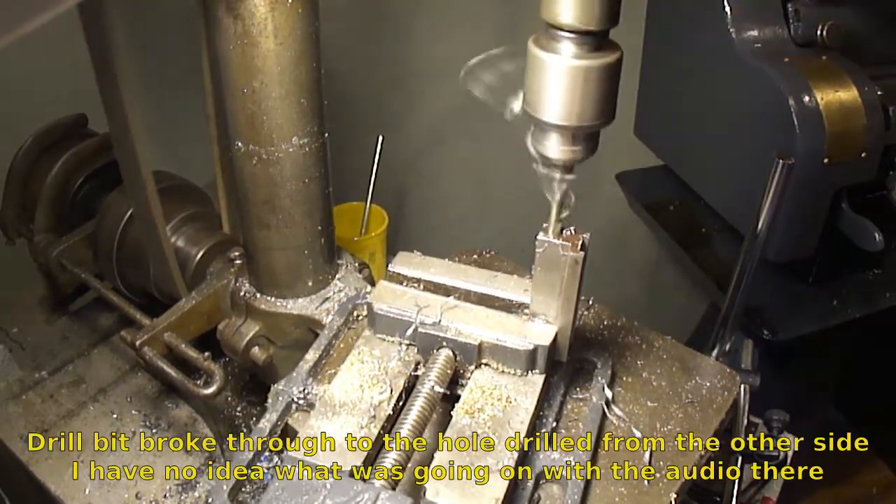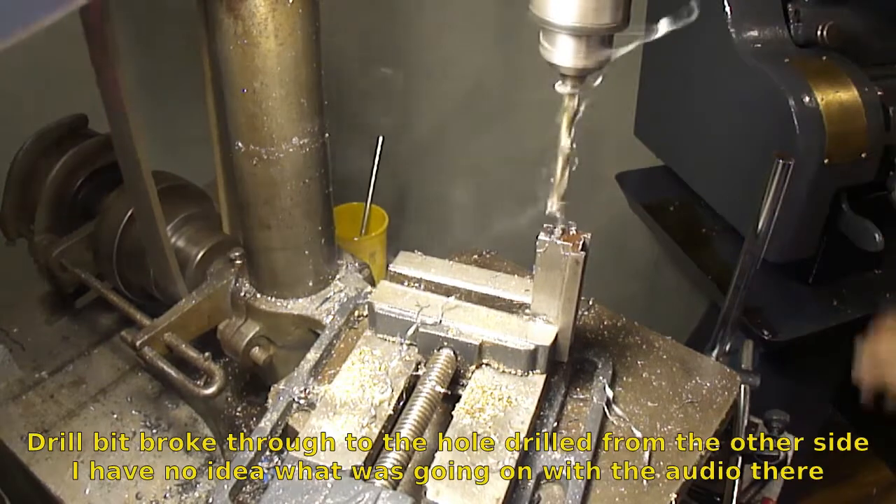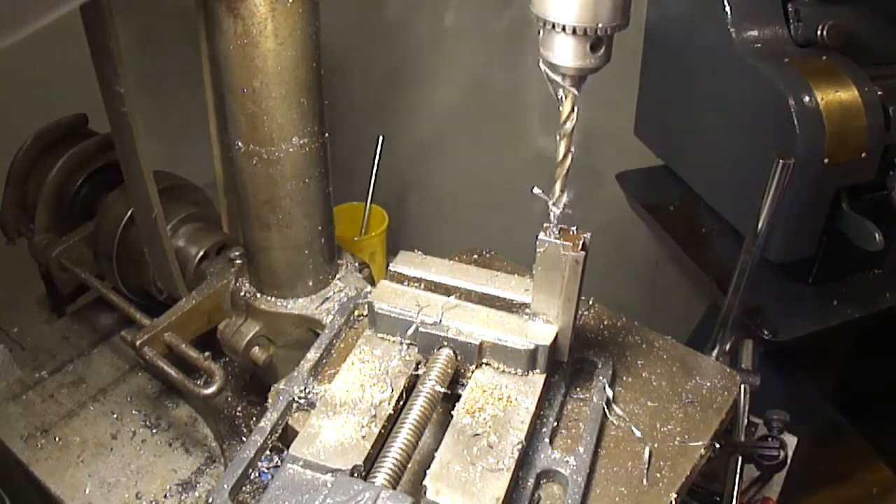There it broke through to the other side. Now to split it in the saw.